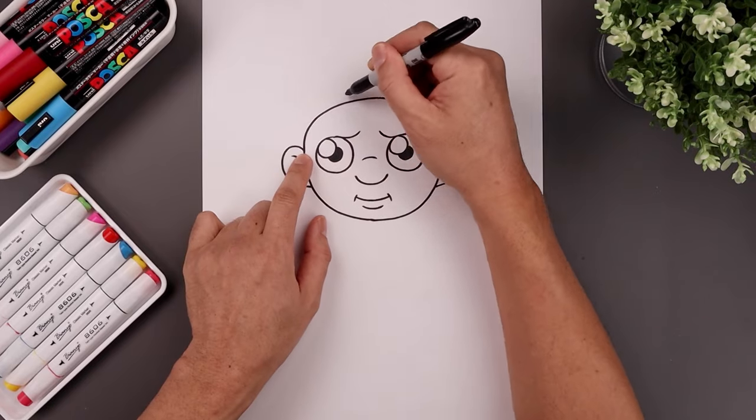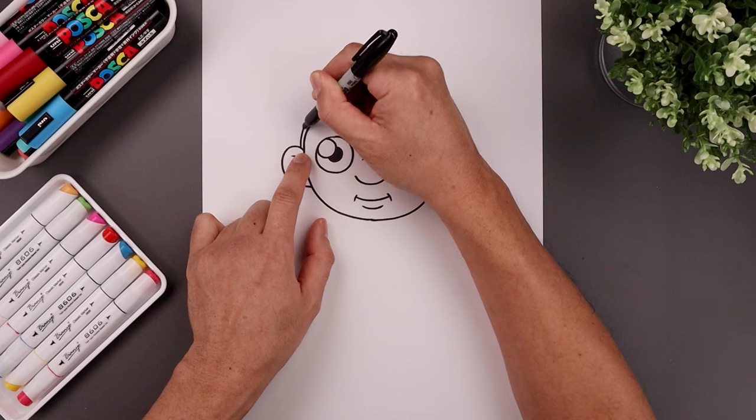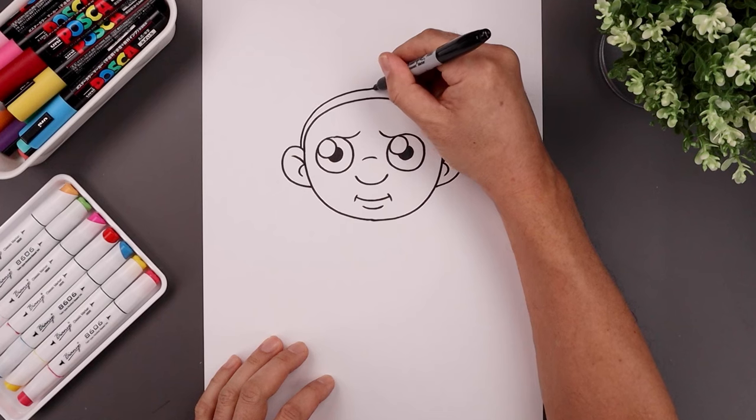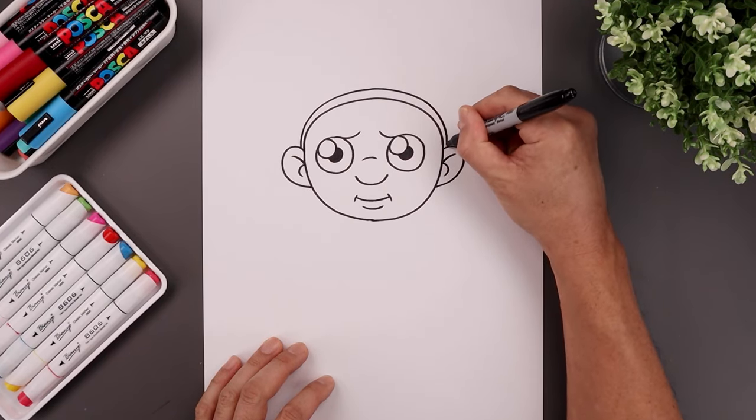Let's go back to the left and draw the top edge of the headband. From the inside of the ear we'll step out. I want to go a little bit higher in the center, a little bit thicker, and go all the way across towards the right and then taper that back down on top of the ear.